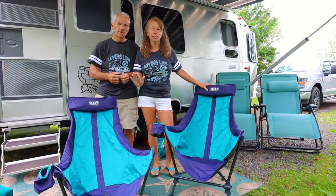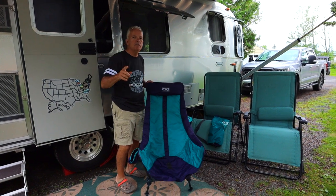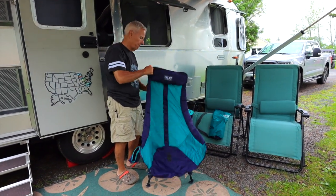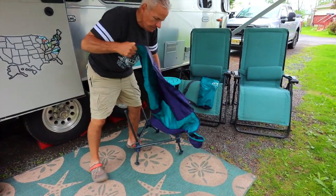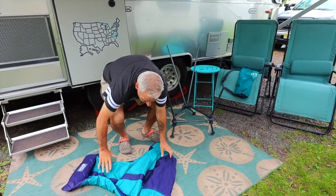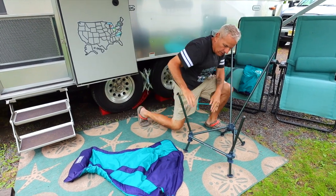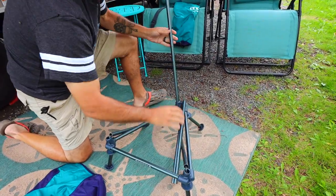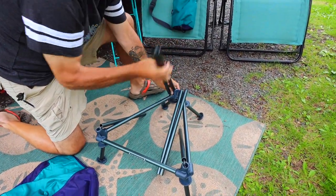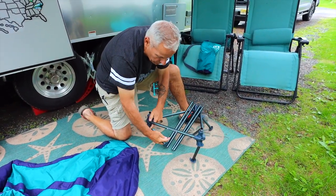Now the hard part — putting these things away. Luckily I don't have to do that because he's got a great technique. Check this out. Putting the chair back in the bag it comes in is the hardest part, but this is the easiest and best way I've found to do it. Lay out the top like so, and then it's just a matter of disconnecting all the poles from their connections — one, two, three. I do it on the ground because it keeps everything from trying to reattach itself.